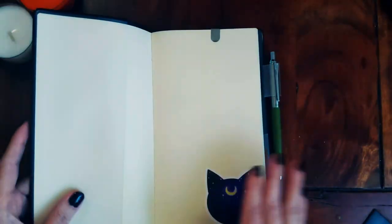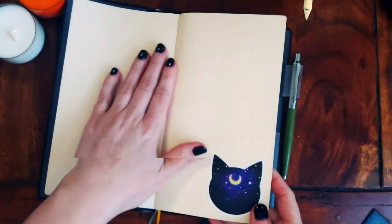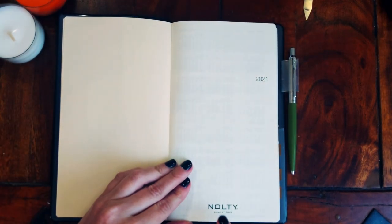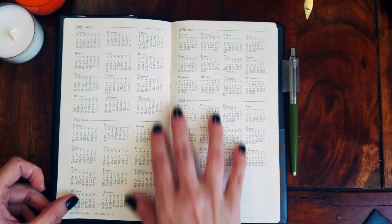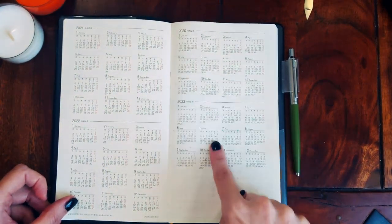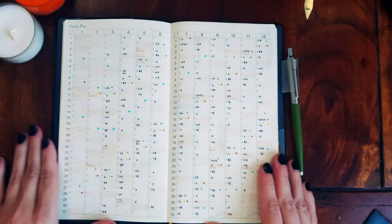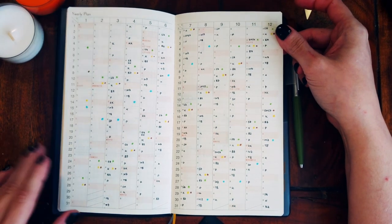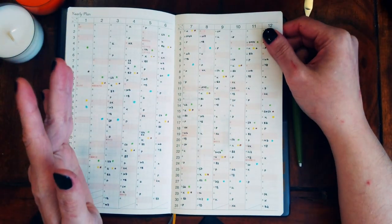When you open it, it's just blank. Then you have the brand name and the year, and a four-year overview — the current year, last year, the next year, and the one after that. Then you get into your year overview, where I've used mine for cleaning schedules and trash collection days and stuff like that — which is quite useless now because we moved and this is still for the old house.